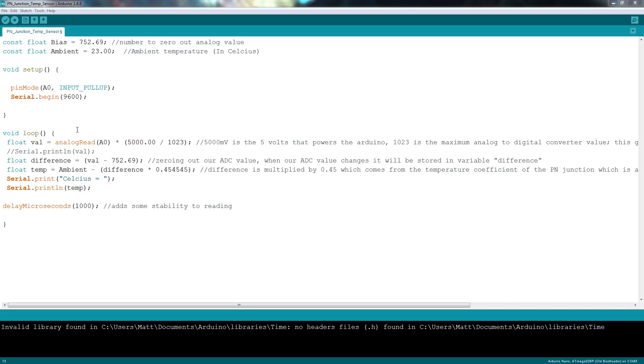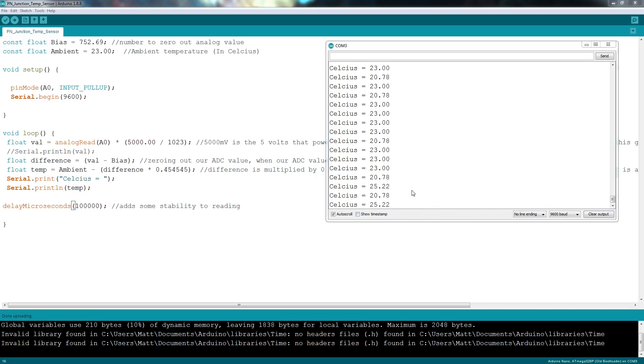In the code I'm doing exactly the same thing — I'm taking the reading from the pin and multiplying it by 4.88, which comes from the 5 volts and the ADC value. Then that value is compared to our constant, which is our bias, giving us our difference in millivolts. Turning that difference in millivolts into actual temperature is done by multiplying it by 0.45 — the same as dividing by 1 over 2.2 — and then subtracting that result from the ambient temperature constant to get the actual temperature. Ideally, you'd want to take multiple readings and average them out so you get a more stable temperature reading, because the number tends to be a little unstable.